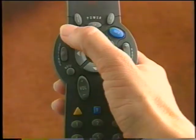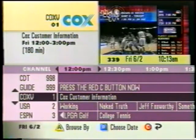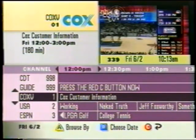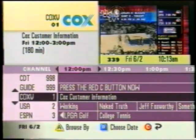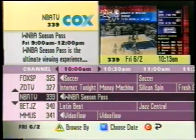To channel browse by time, this feature lists the available programs in order by time of day, so you can easily view what time programs are on and plan your day accordingly. Press the Guide button and the IPG main screen appears in Browse by Time. The IPG appears two hours ahead with the program on the first channel in the lineup already highlighted. You can begin to browse from here, or press the C button for the current time and channel.